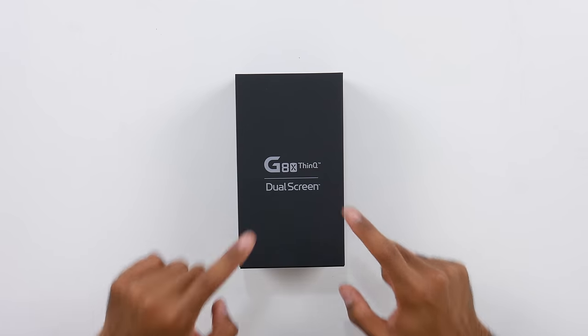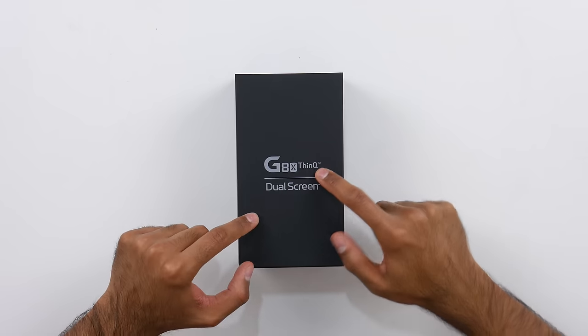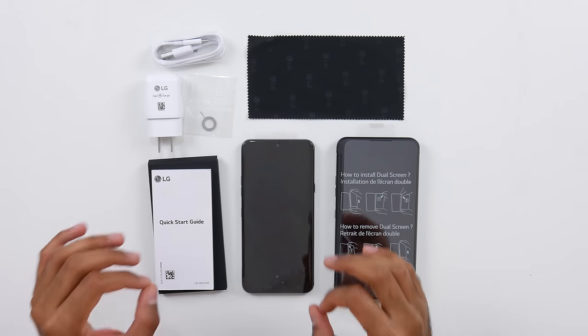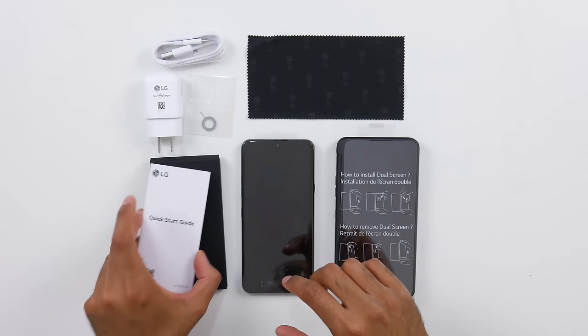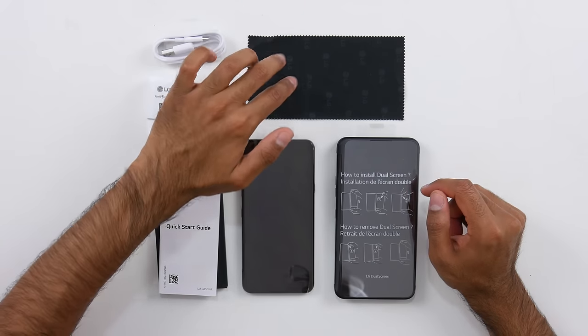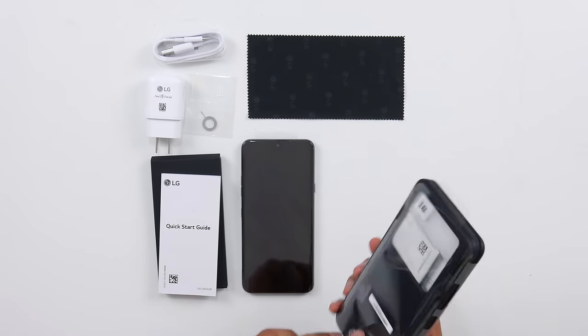Next, we have the LG G8X — the dual-screen phone from LG, kind of their take on foldables, although it's not technically a foldable. You actually get two boxes. The main box has the LG G8X device, some paperwork, a fast charger, USB Type-A to USB Type-C cable, a SIM card tool, as well as earbuds. Then we've got the LG dual-screen element — this is kind of like a case with a screen. Let's assemble all of this together.